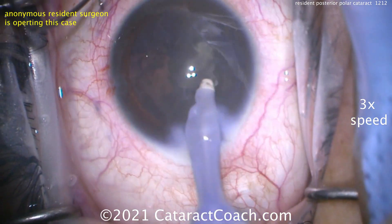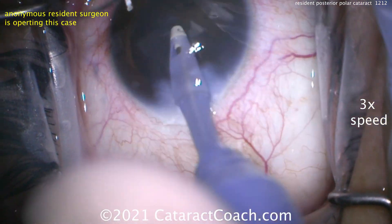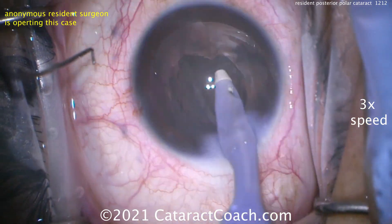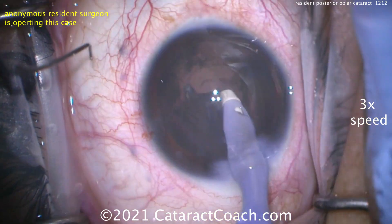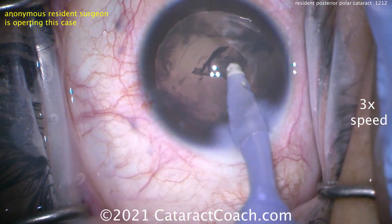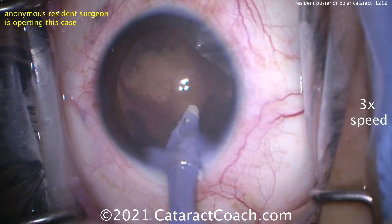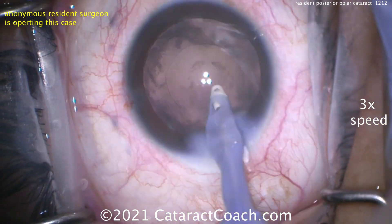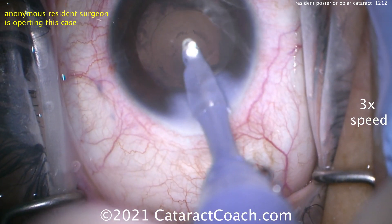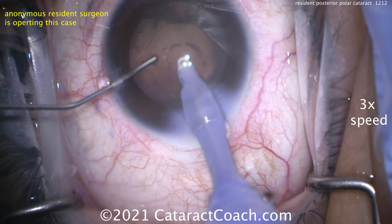Using this visco-dissection technique and other techniques — we've featured at least 10 different posterior polar videos on CataractCoach.com. If you haven't studied them, you owe it to your patients and to yourself to go to CataractCoach.com and search for 'polar.' We've been able to accomplish probably about a 1 in 30 risk of posterior capsule rupture — ten times better than the old historic 1 in 3 risk. The lens is cleaned up nicely. Now go inside and take out this cortex.